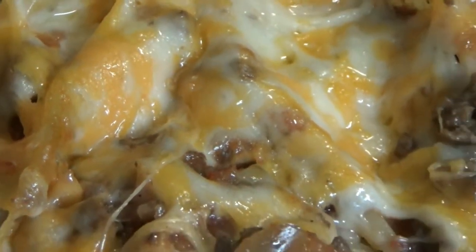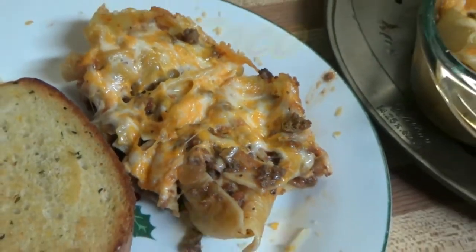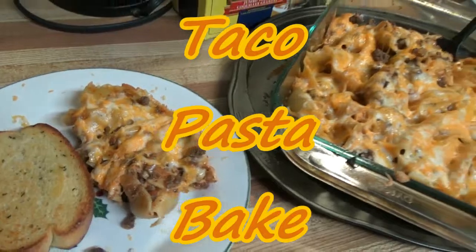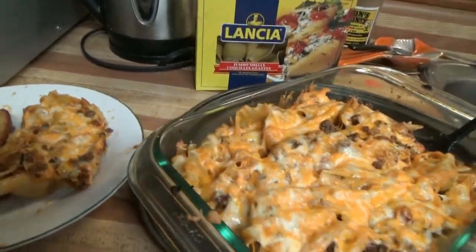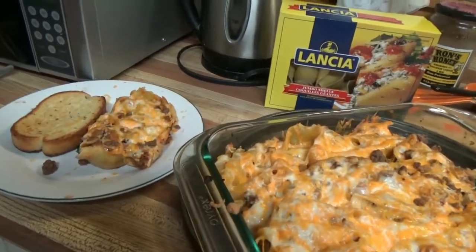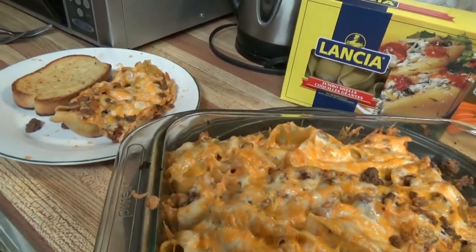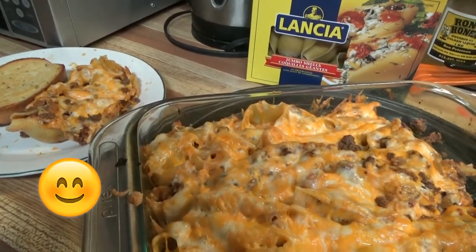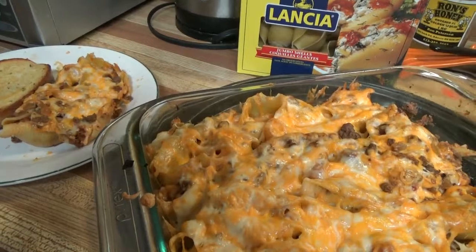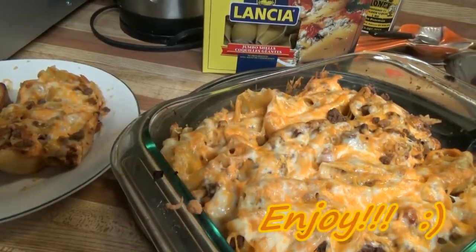And there we have it — originally Dorothy's creation, now Steve's creation. We're not 100% certain what the creation is called; all we know for certain is that it looks really, really good. So I hope you have enjoyed this video. If you have, please give it a thumbs up, and we'll look forward to seeing you next time. In the meantime, enjoy!